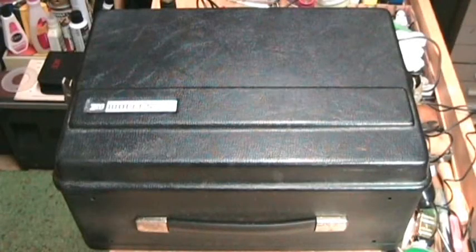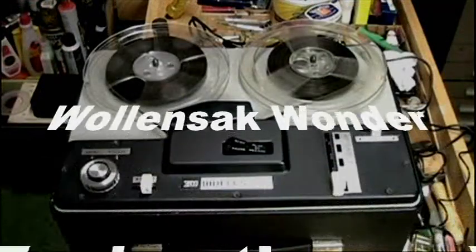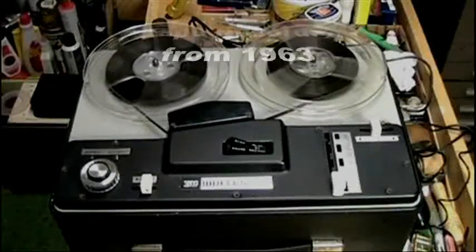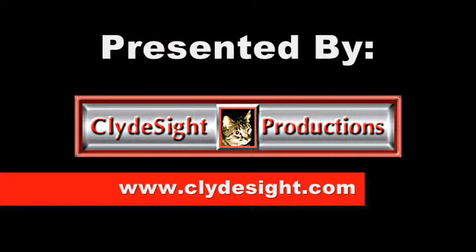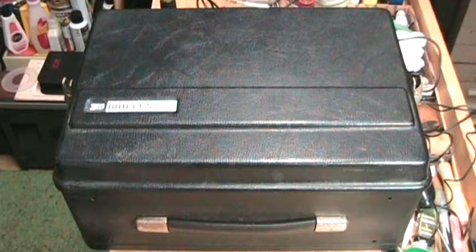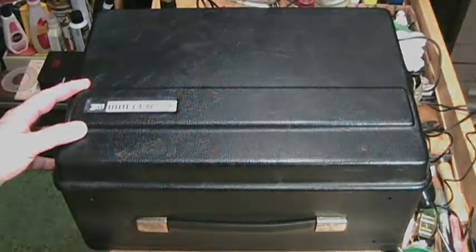Hello YouTube. In this video we're going to look at a very unique tape recorder made by 3M Wallensack. It dates from approximately 1963-64. It was not a very big seller at the time and it's very rare to see today. Occasionally you'll see some of these on eBay. This machine was 3M's attempt at making a budget tape recorder.